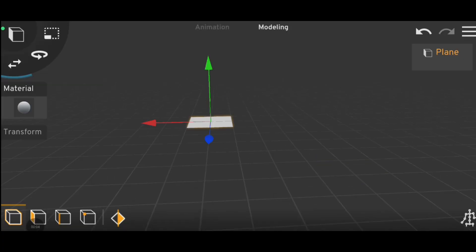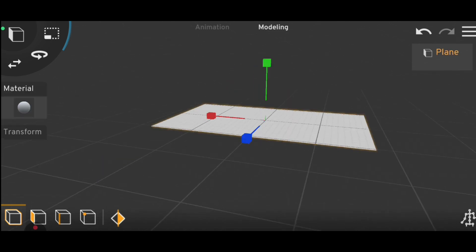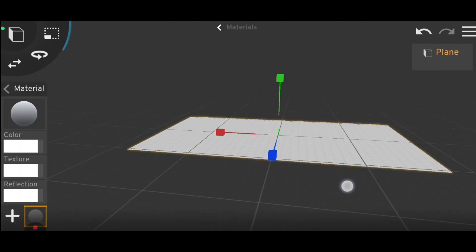Then open Prisma 3D to create in character. Prisma 3D app link in description.